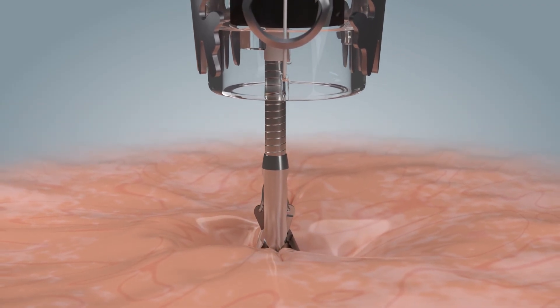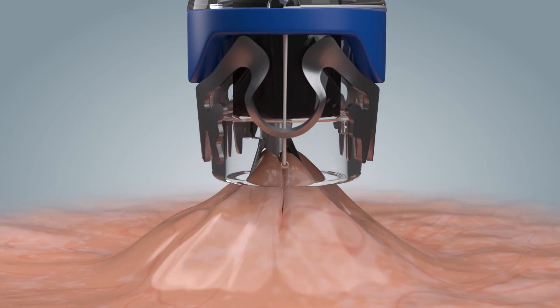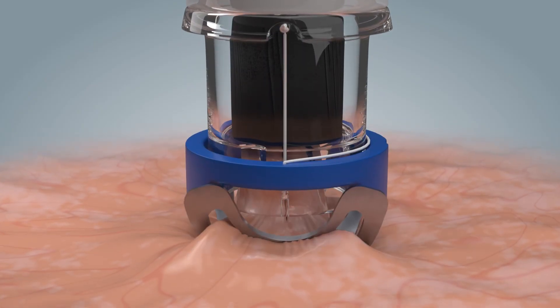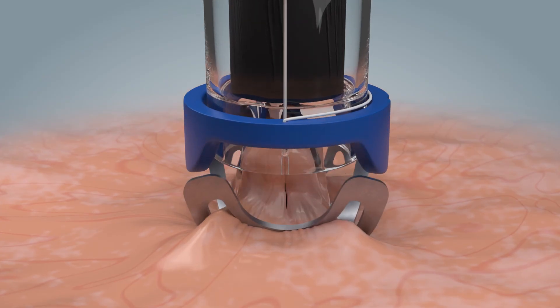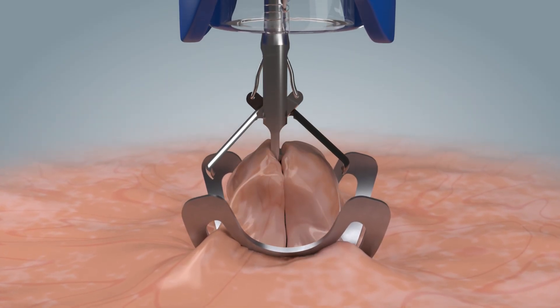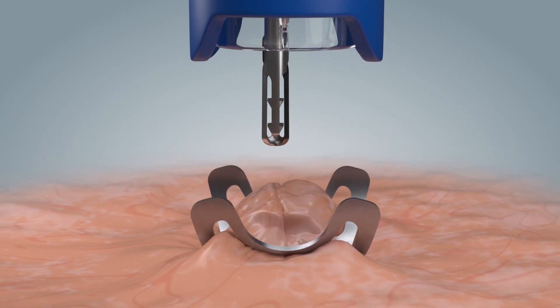Ensure that the instrument tip is fully retracted into the application cap, and the instrument shaft is fixed to the endoscope. Once the clip has been successfully applied, the twin grasper is opened and detaches from the tissue. It can then be removed from the working channel, and the application site can be inspected.